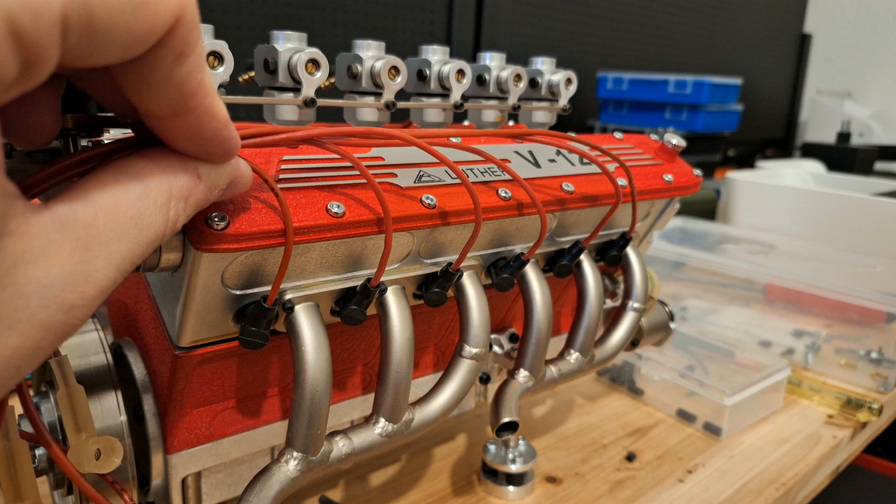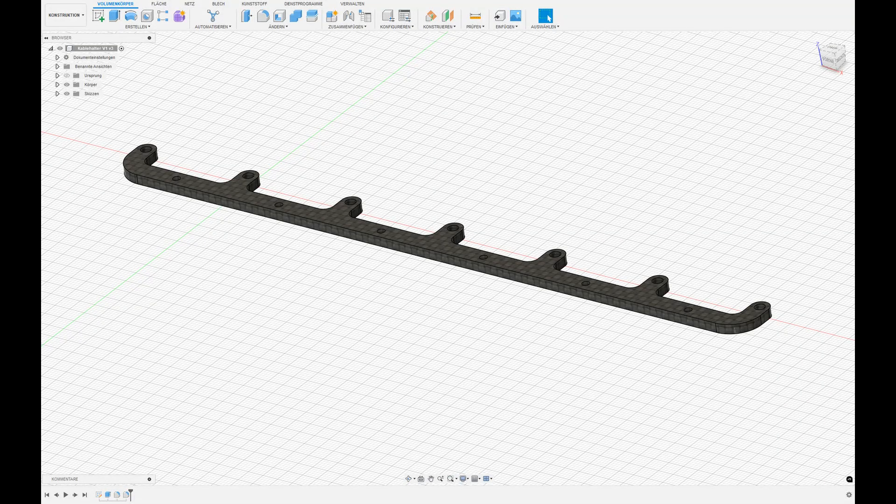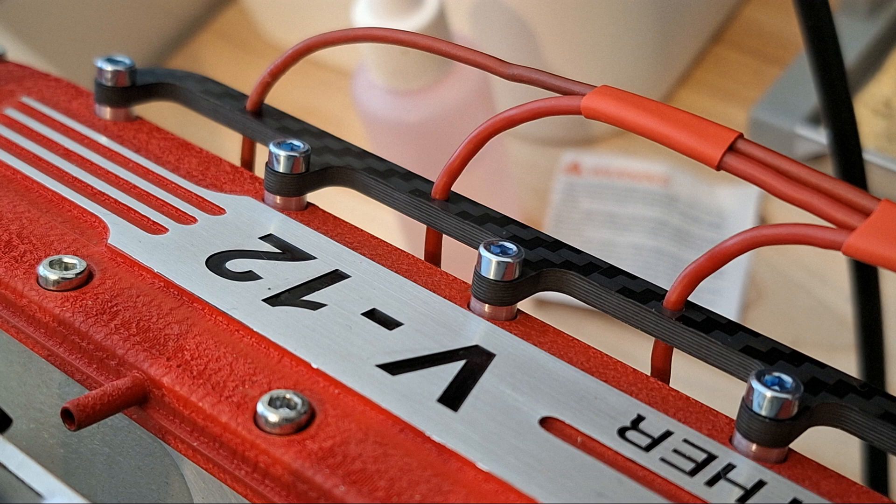On the one hand, loose cables are risky as they could come into contact with the manifold — and most importantly, it just looks bad. To solve this problem, I designed a carbon cable holder which guides the cables and looks great. It is screwed directly to the cylinder head cover with additional aluminum spacers.